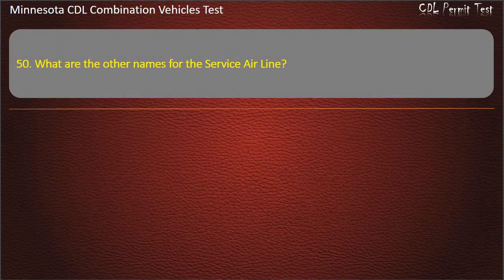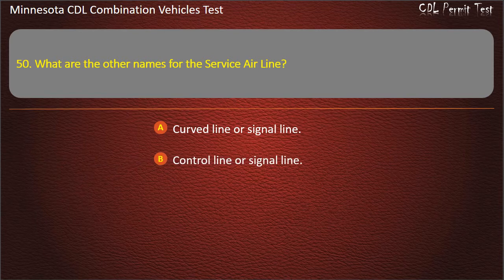Question 50: What are the other names for the service airline? Curved line or signal line; control line or signal line; or straight line or control line. Answer: Control line or signal line.